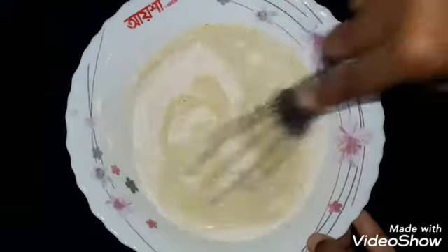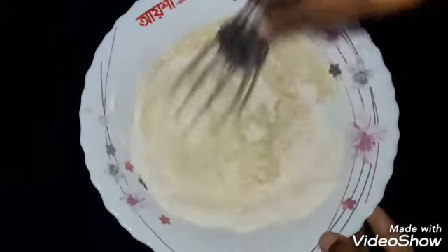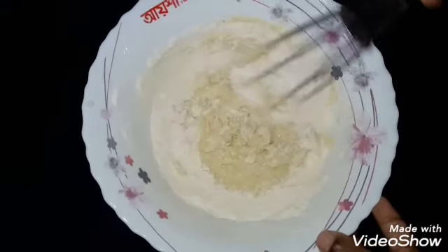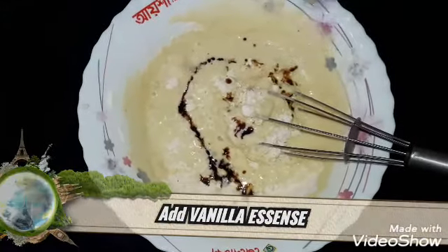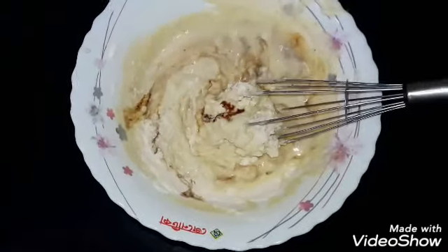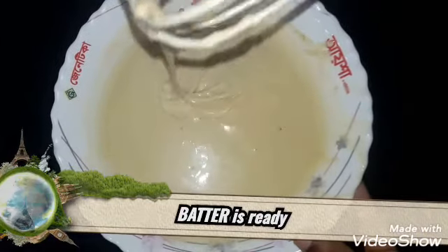You can mix it in the direction of it. You can fold it. Mix it in 10 tsp of vanilla essence. Mix it in this way. The batter will be ready for the consistency.